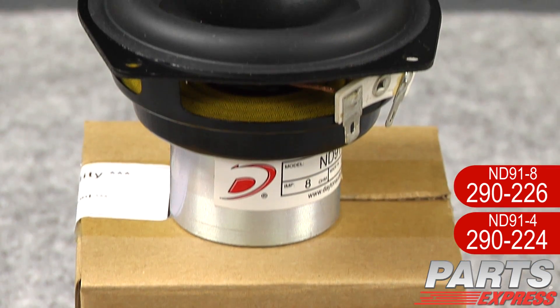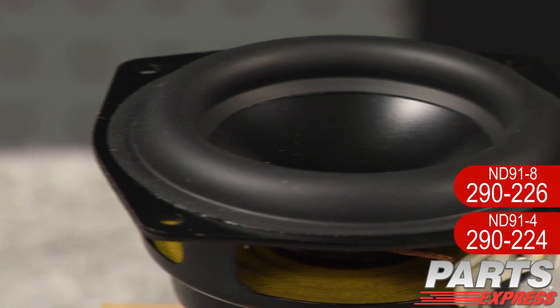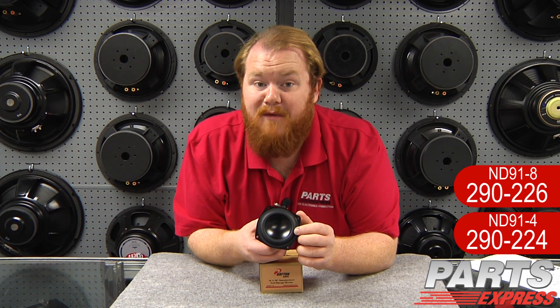This is the ND91. It's a three and a half inch driver from the series. This rubber surround has a very wide roll for this size of driver and that contributes to large excursion capabilities. Peak X-Max up to 25 millimeters.